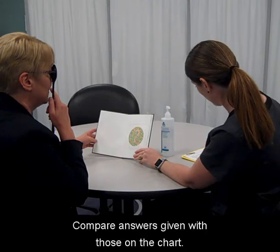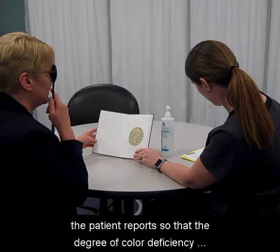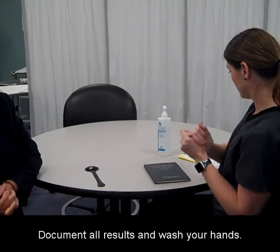Compare answers given with those on the chart. Record the frames the patient missed and write down what the patient reports so that the degree of color deficiency may be determined by the provider. Document all results and wash your hands.